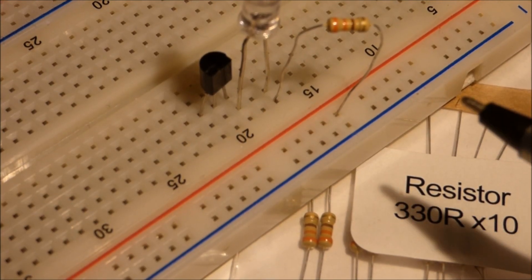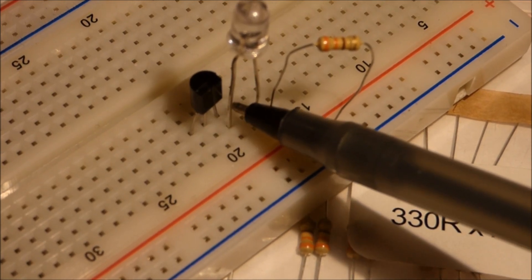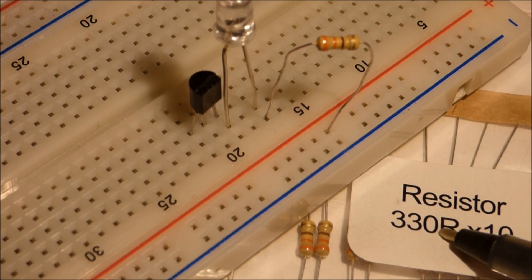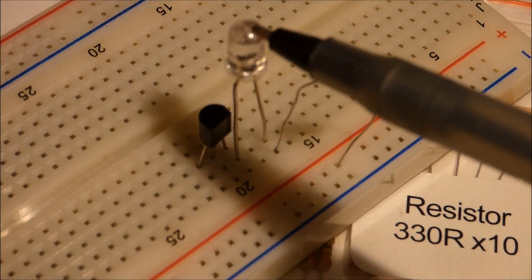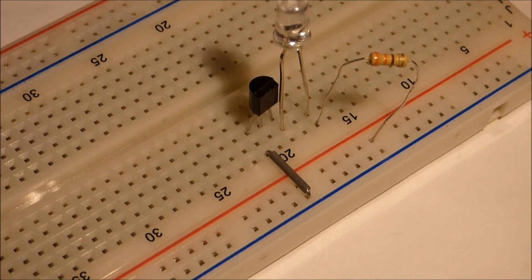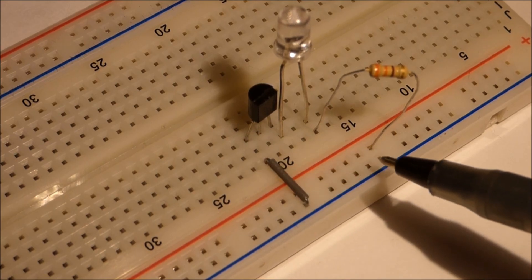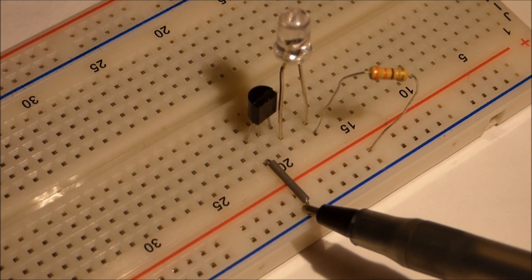Since this is an NPN transistor, the top pin — the collector — heads towards the positive side of the circuit. In this case, I have a 330-ohm resistor, which will protect this LED from the 9-volt battery, and that's going to be part of the circuit. Then we add a jumper that goes from negative to the bottom pin, which is the emitter. So now we have positive, three components, to negative.